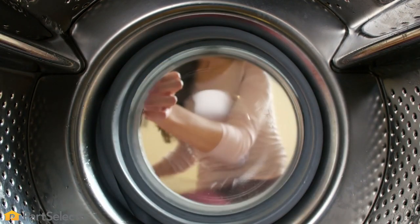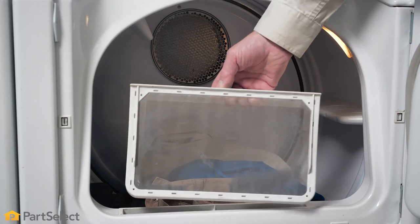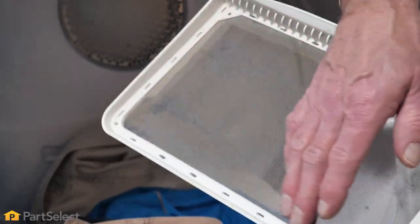Once we've selected the proper load size, our next step is to make sure that the lint filter is clean. We find it a good practice to check the lint filter before you start your dryer load and clean it at the end of each cycle.